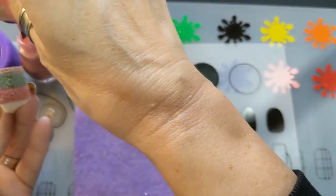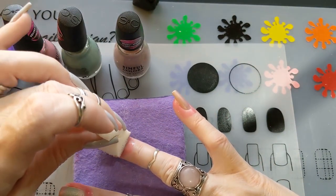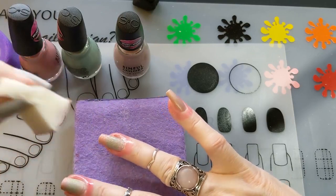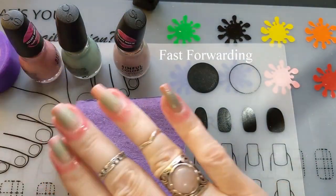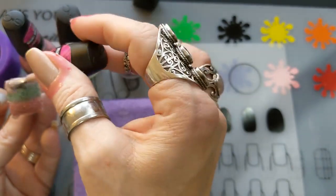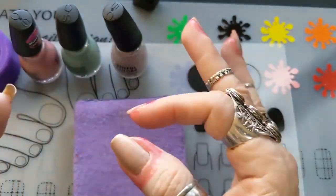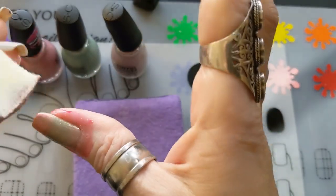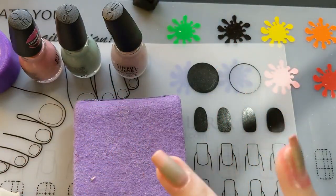I had an idea of how this was going to look but it didn't turn out exactly as planned. I dabbed it on my ring finger a couple of times — it doesn't have to be bright bright. I was trying to go for more of a wintry look, but it kind of turned out more like a spring mani instead.